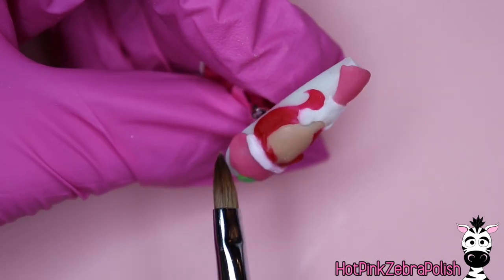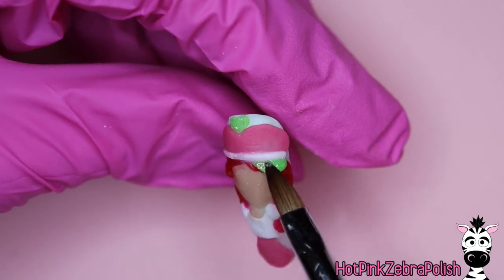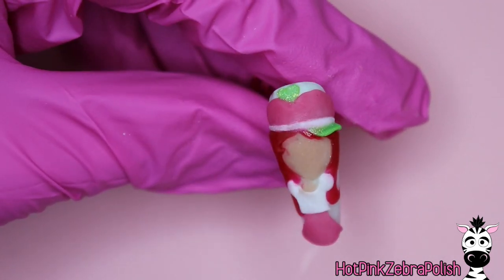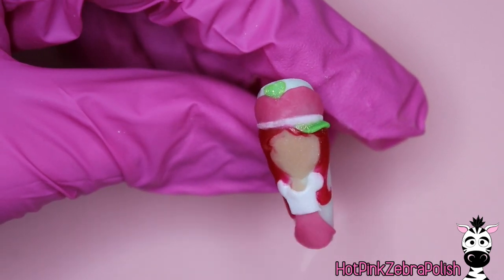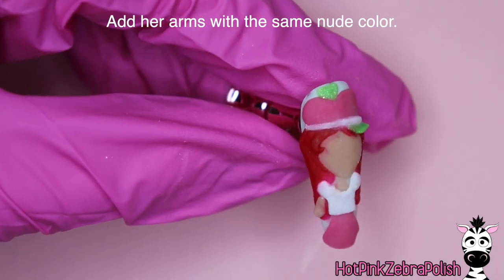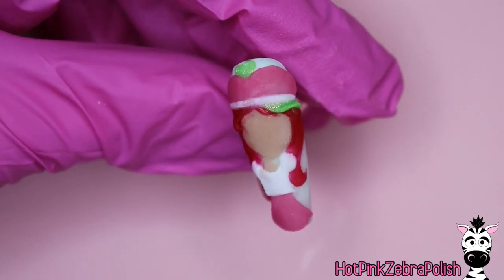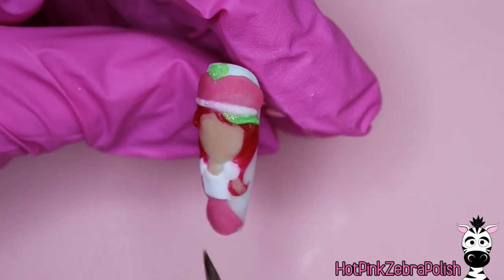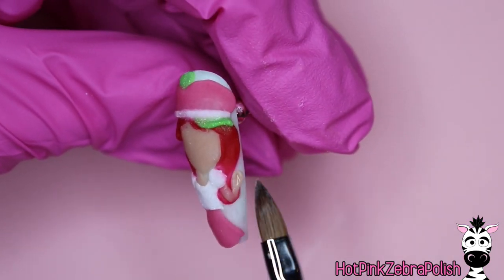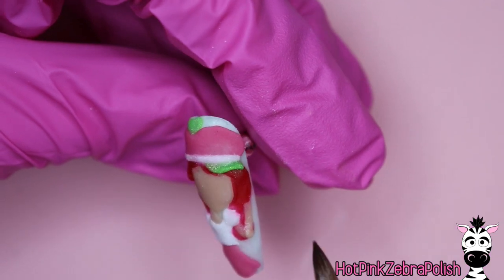Something to practice that with is doing a sculpted reverse French tip. I have a whole class on acrylic French tips and acrylic basics that goes over that more in depth — I'll put a link in the description box below. Doing a reverse sculpted French tip is the epitome of getting acrylic textures down because you use every single one and they all have to play together to get a flawless final look. If you want to sign up for my future live classes you can send me an email to hotpinkzebrapolish@hotmail.com to get added to the email list.